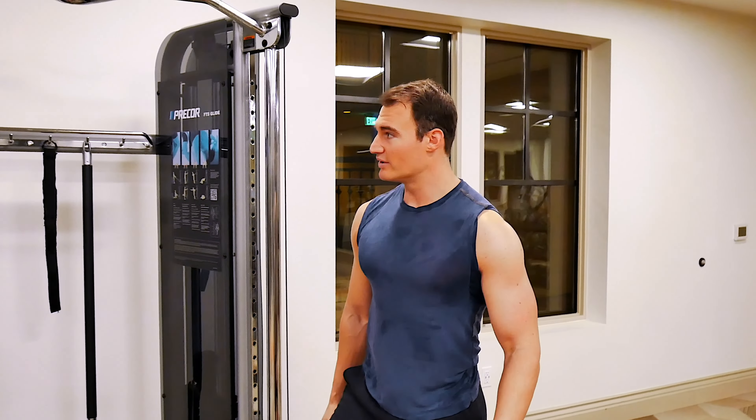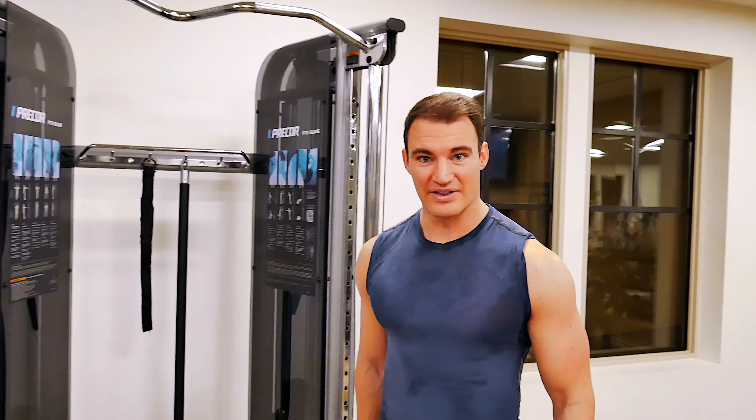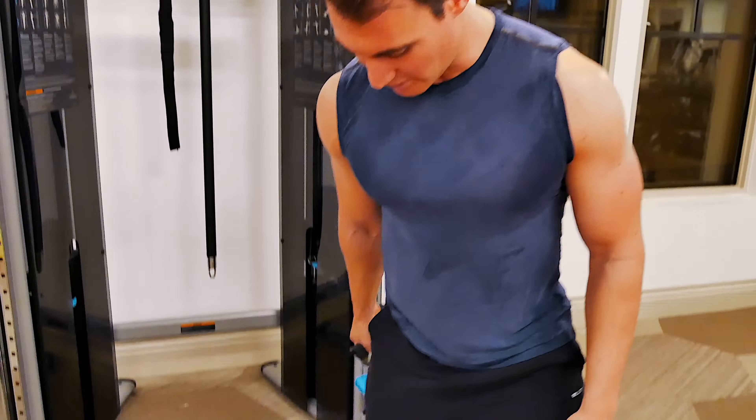Hey guys, so in this video we're going to be doing a behind-the-back one-arm cable bicep curl. You can do this with two arms as well — check out the next video for that.